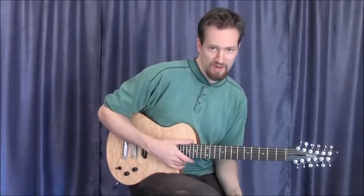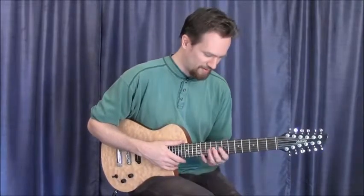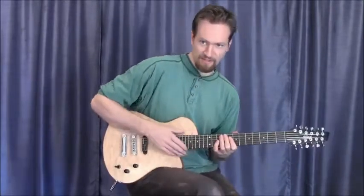This particular model has a 24.1-inch scale, which makes it incredibly easy to play, even for a 12. It really just plays like a regular electric guitar.